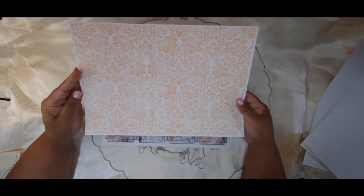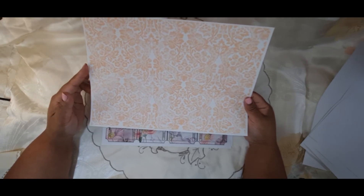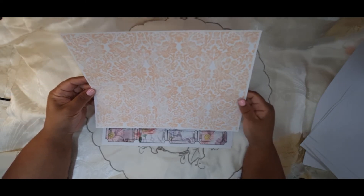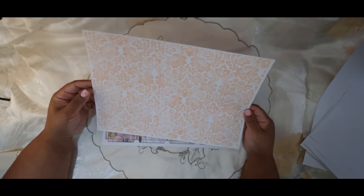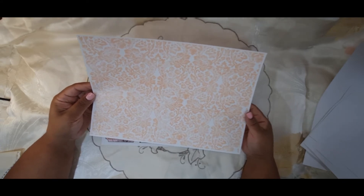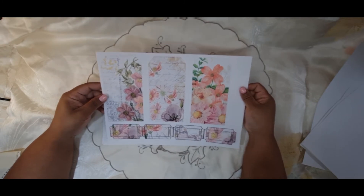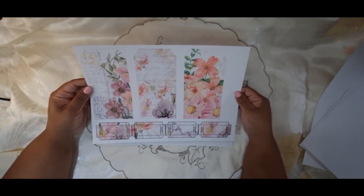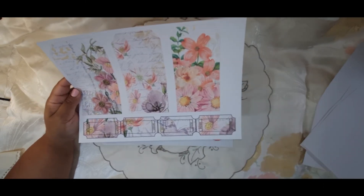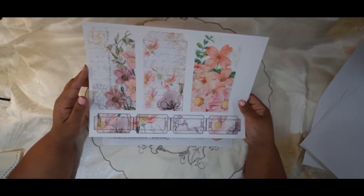I printed these on 128 GSM. They say it is matte but it's coated, so I'm not sure what that actually means because it is matte, it's not glossy, but there's a little bit of a coating on it. I get this paper from my local stationary shop. This year I printed on 200 GSM. And this is one lot of tags and tickets.